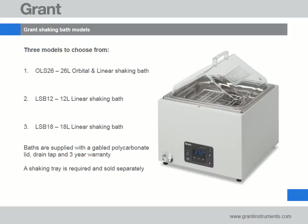The Grant AquaPro range consists of three models: the OLS 26, a 26 litre combined orbital and linear shaking bath, and two linear only shaking baths, the compact LSB 12 litre and a larger LSB 18 litre.